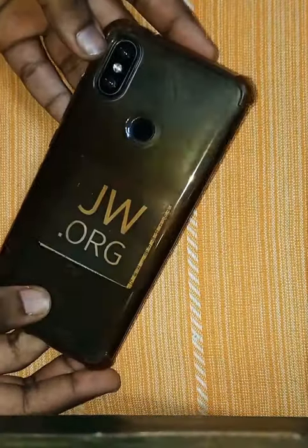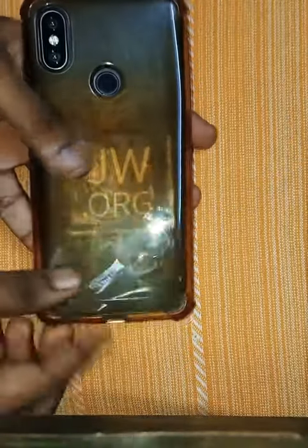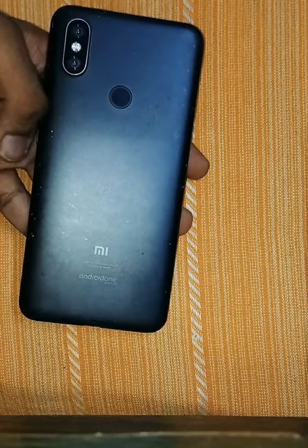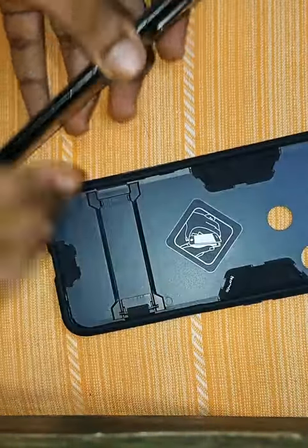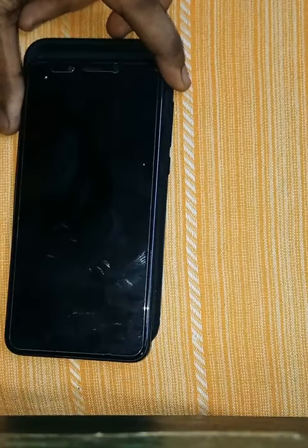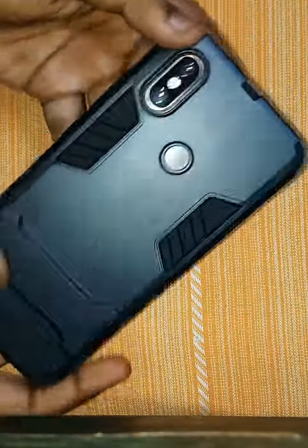I'll keep the packaging aside. This is my old mobile cover, so I'm going to remove it. You can see my phone — it's slim. The cover is not too big. Let's adjust it. You can see it — it's very nice and I liked it.